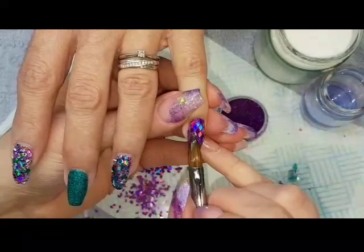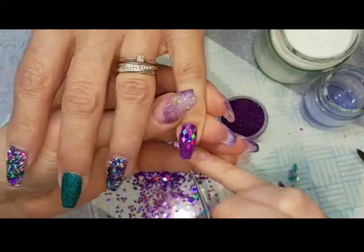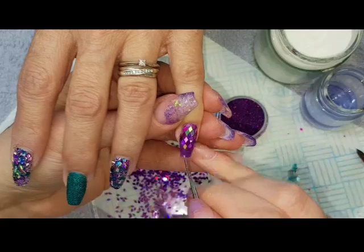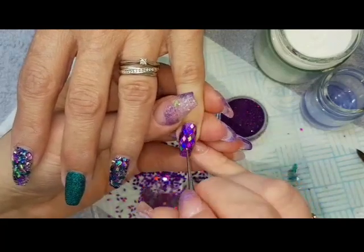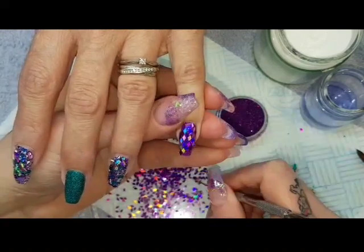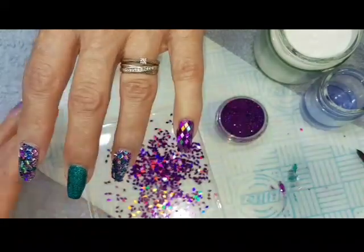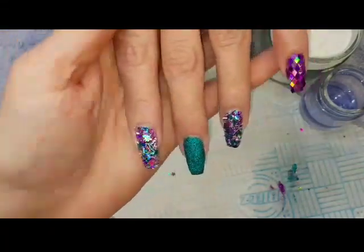If at any point the base layer gets a bit dry, just do another quick wash of extremely thin clear acrylic — just a little wash so there's something for it to stick into. I'm not worrying too much about the free edge and around the side walls, because I know I'm going to shape these nails. This is a redesign, so I just cut down and shape afterwards.